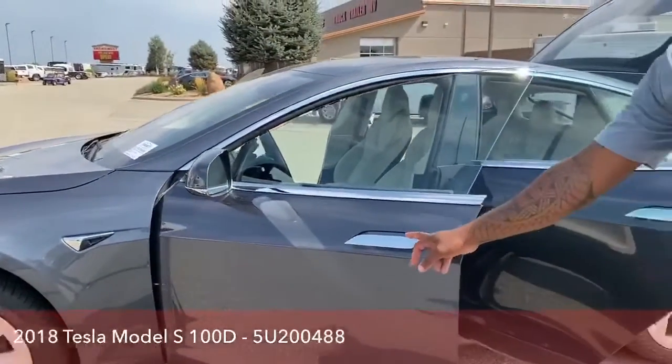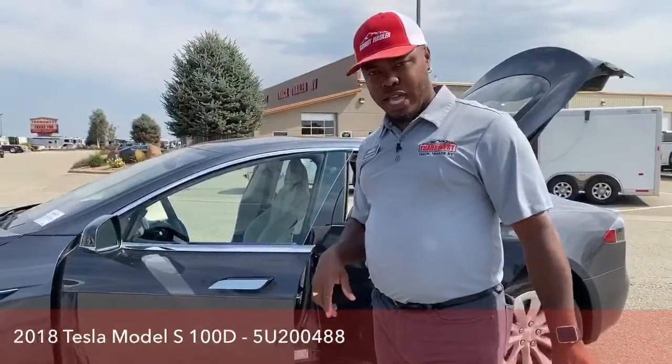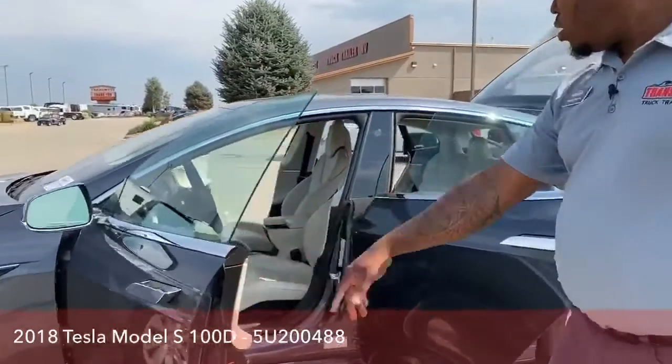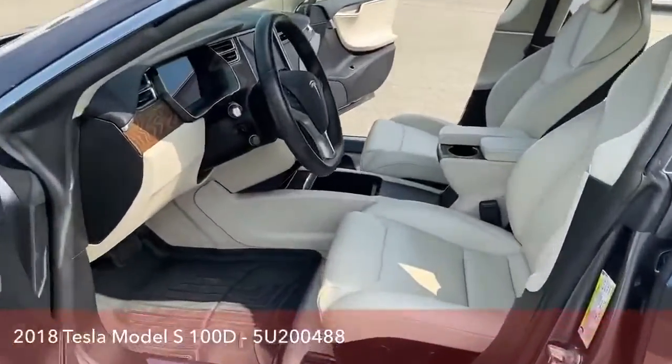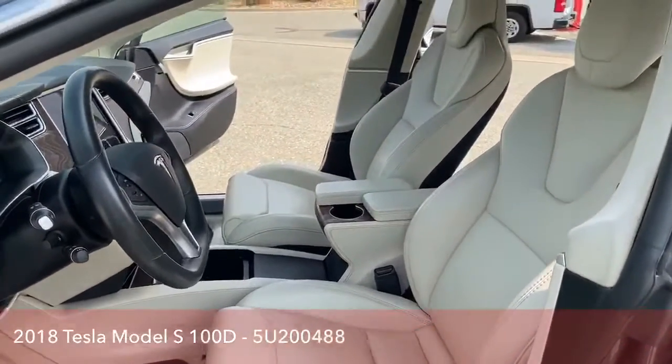All our handles actually go in when not in use — I will show you that in a little bit. Door number one, driver's seat, nice cream interior, all electric seats in the front, so driver and passenger do have electric seats.